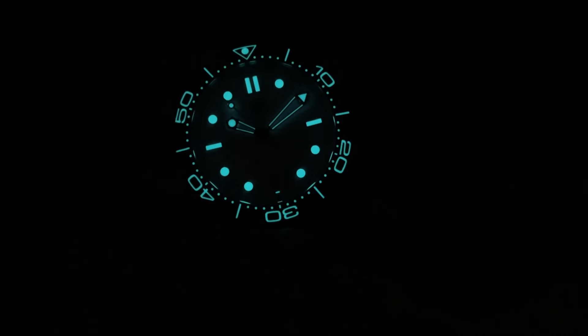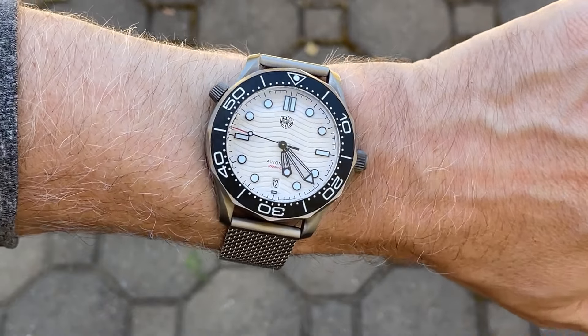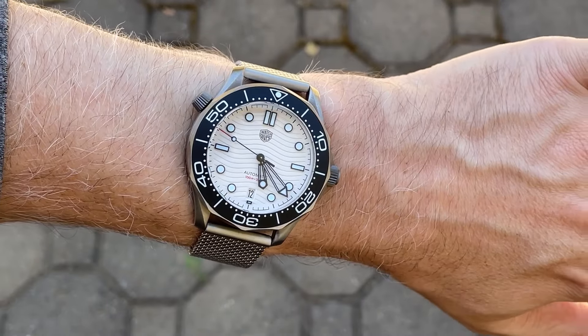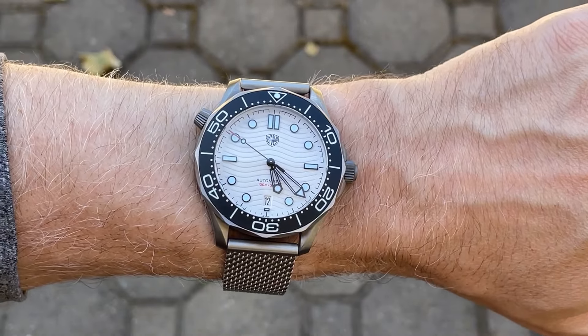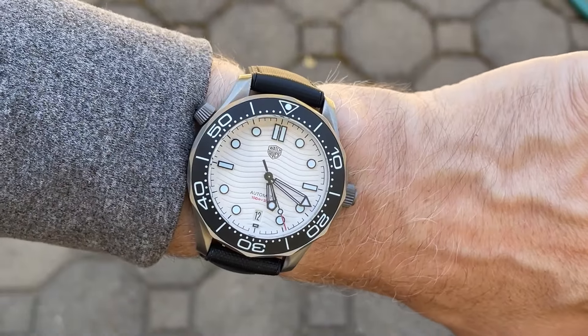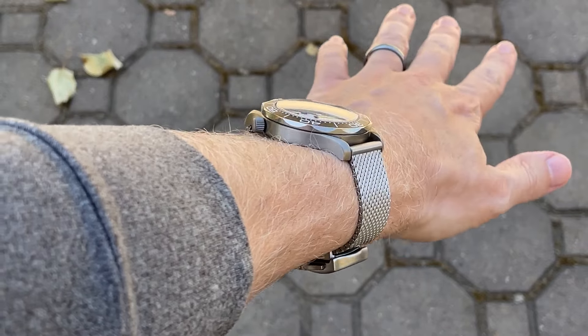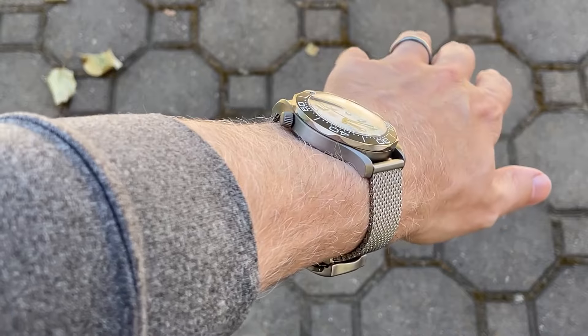This watch has a fully lumed bezel, and the lume is bright, responsive, and long-lasting. The watch is slightly smaller lug to lug than the real Seamaster, but even with that slightly smaller size on my 6¾-inch wrist it's going from tip to tip — about as large as I like to wear watches.